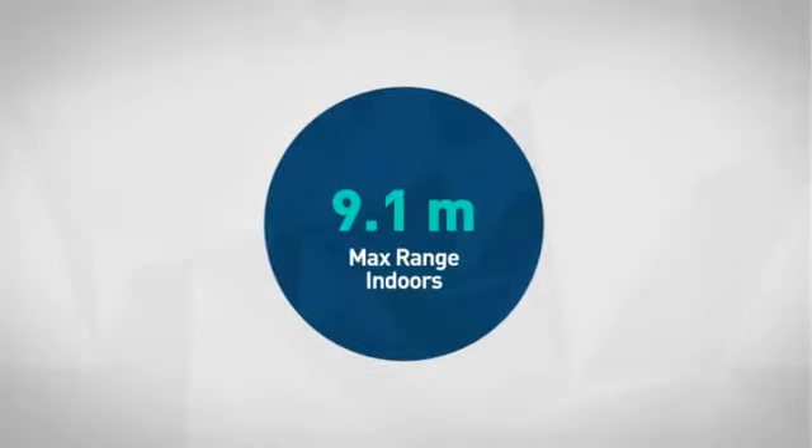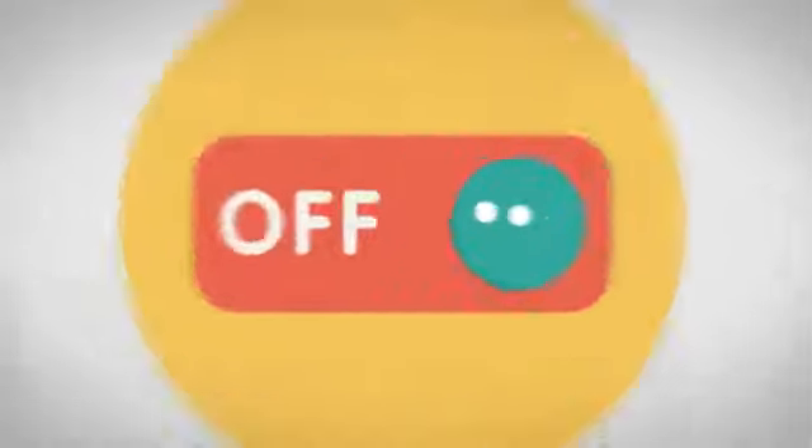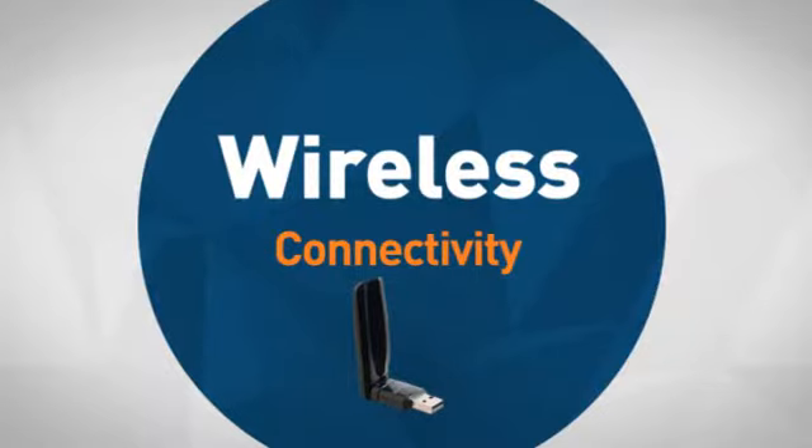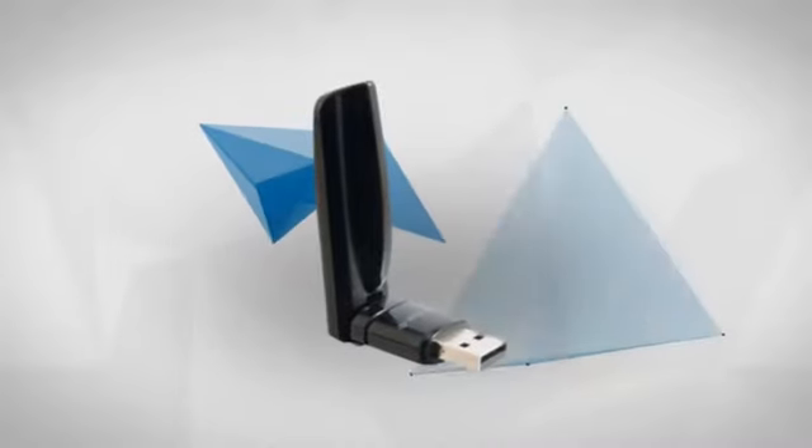First thing we noted is the flexible indoor range, which makes your access quick and easy. The easy wireless connectivity makes your connection quick and simple. Get it now at MISCO.